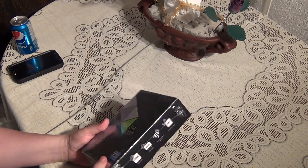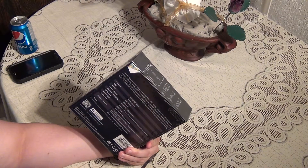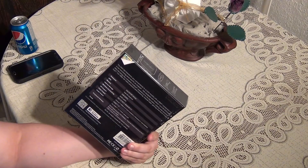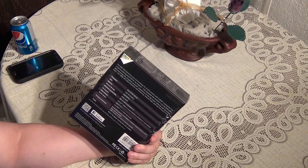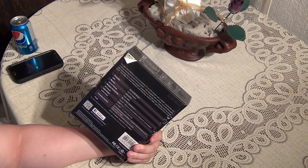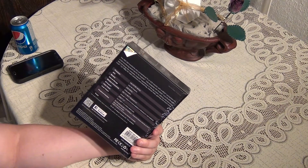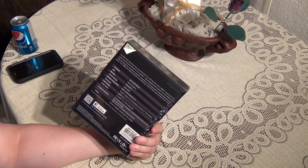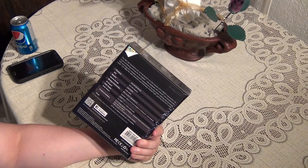This is the box of the unit. It runs on an Intel Z3735F 64-bit processor. It has Intel HD graphics, 2GB of DDR3L, 32GB of internal storage, wireless connectivity which is your 802.11n WiFi, and Bluetooth 4.0. It runs Android KitKat 4.4.4, but it will also run Windows 8.1.